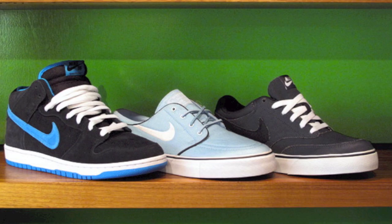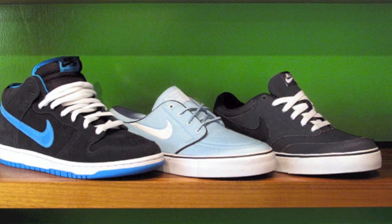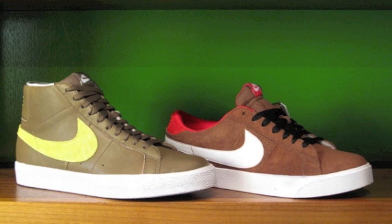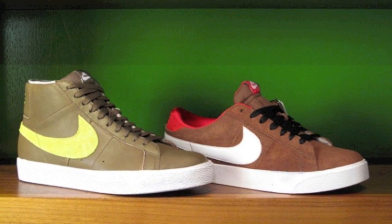So let's get started off with the shoes. On the far left you have the black, aqua, and white dunk mids. In the middle you have the light blue Janowskis, and on the far right you have one of the last Harpers. On the left here we have the cappuccino and yellow blazer highs, and on the right we have the blazer lows in that brown colorway.